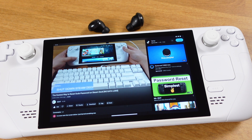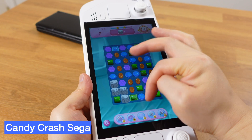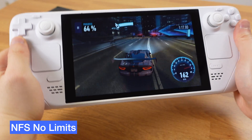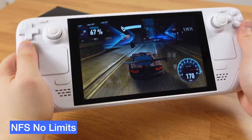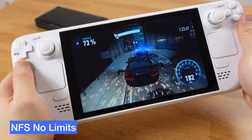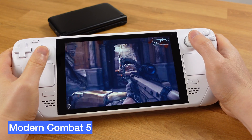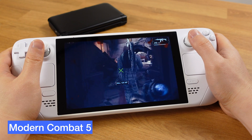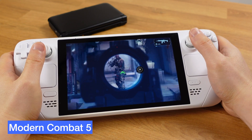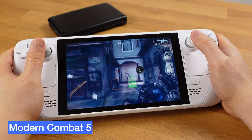Now let's talk about gaming. I have tested 10 Android games. Here are the games that are playing really well on the deck. The gyro and motion controls have no issues at all — here I am playing Need for Speed with the built-in motion control. All buttons are working as well. As you can see, I am playing Modern Combat 5 with the built-in buttons and joystick. Of course, in order to play with the controller, you need to make sure the game has controller support.